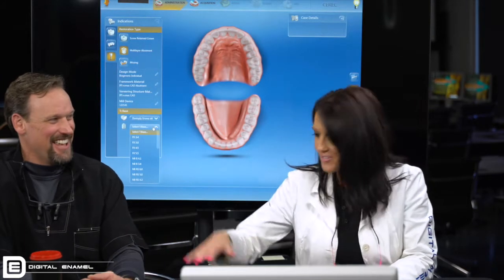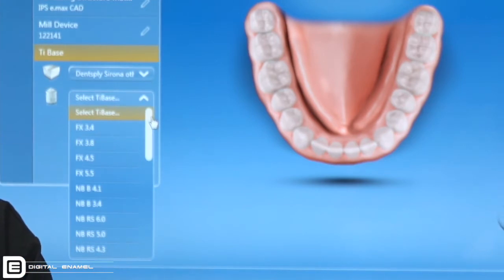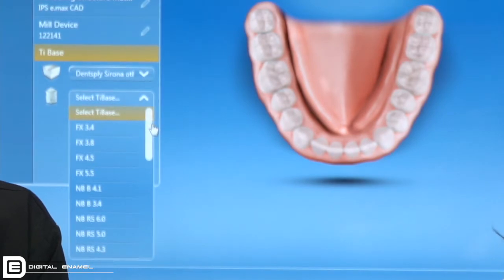If you have multiple milling units, you're going to select which one you're going to use. Next we're going to select Dentsply Sirona and then select your tie base. Here is where you have your whole list of tie bases — whatever your manufacturer is that you place or your oral surgeon places. A lot of times we use Nobel BioCare, so we're going to select Nobel BioCare Replace Select 5.0.